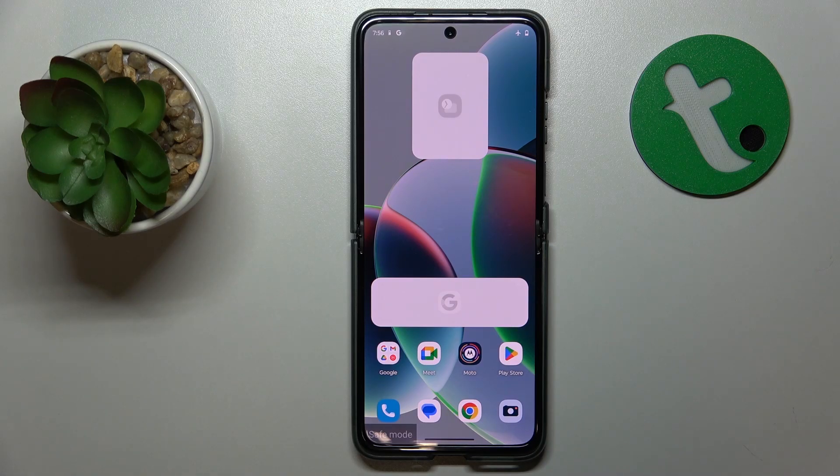Welcome to the Tutorial Info YouTube channel. Today I have the Motorola RAZR 40 in front of me, and in this video I will show how you can remove the safe mode on this device.